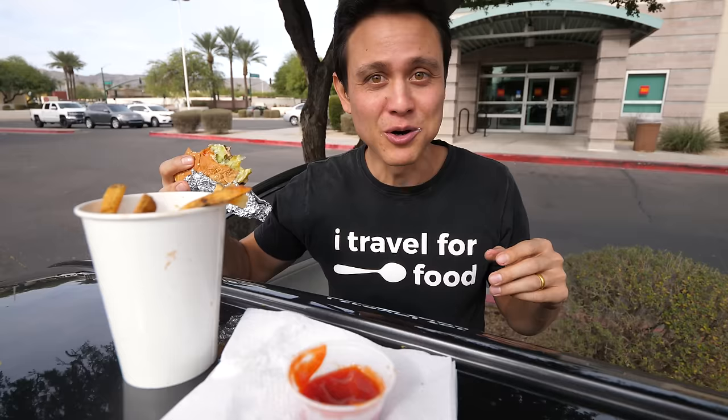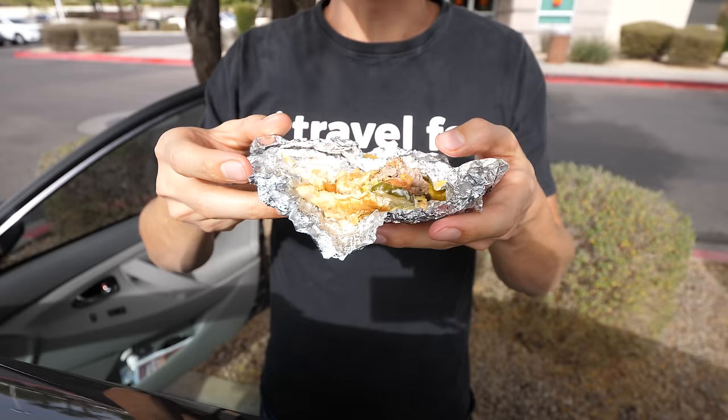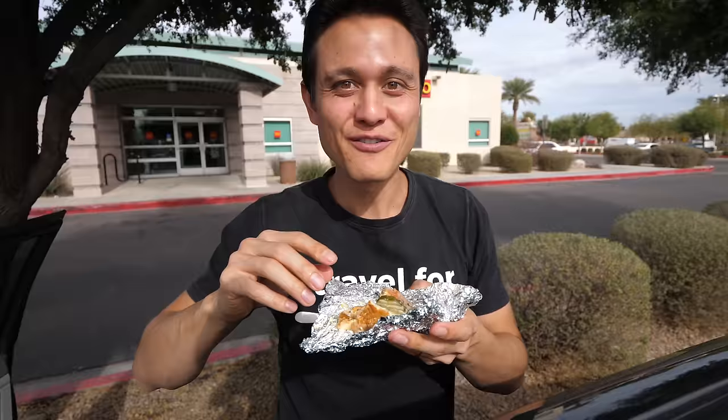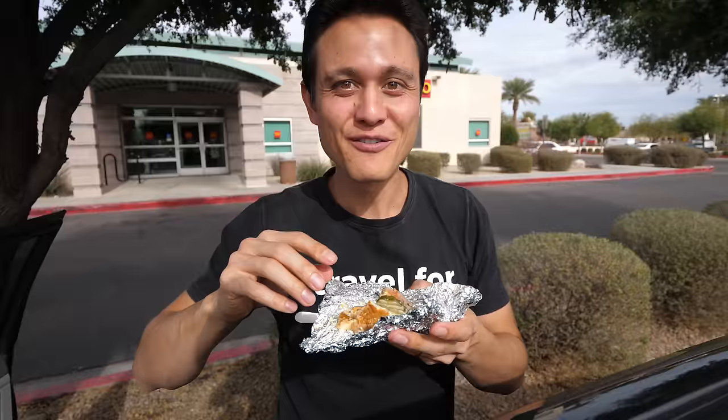Something to definitely think about: the Five Guys burger is twice as expensive as the In-N-Out burger, but it is a lot more filling and it's twice as heavy — so that's just one aspect to consider. I have reached my last bite. I kept the foil intact because there's a lot of juices at the bottom. A pickle leaked out the back end, there are a few onions and some juices. I'm totally okay with burger backslide, but just to keep things consistent for this review, I wanted to let you know. Final bite.